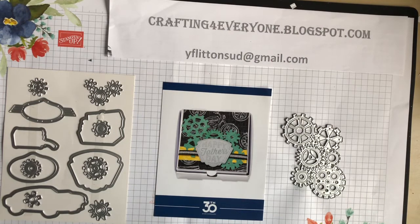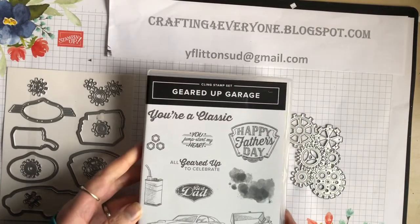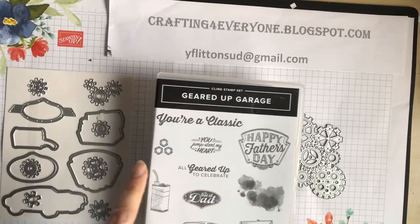Hello, my name is Yvonne and I'm a UK Stamping Up demonstrator. What I'm going to show you today is the Geared Up Garage, so first of all we have the stamp set which does say 'Happy Father's Day.'